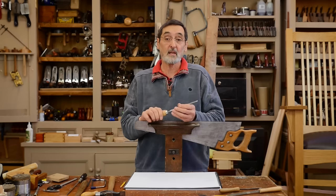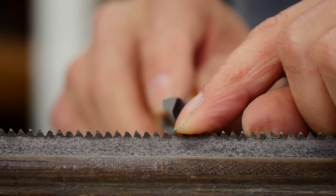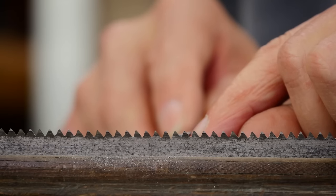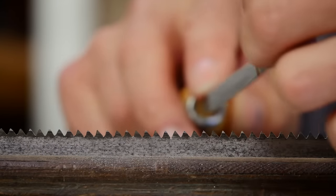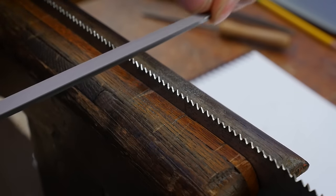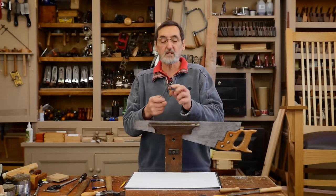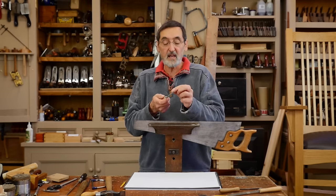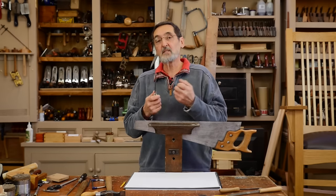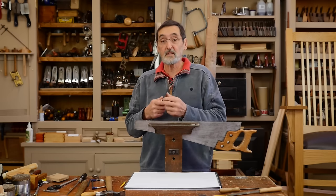Listen to the difference when I drop the saw file into a gullet that I've cut the relief in with the hacksaw blade, and then go to the adjacent one that I haven't — there should be a difference in sound. The untreated one is far more abrasive because the very bottom of that narrow face is engaging with the teeth and actually feels like it's tripping me up, whereas with the saw kerf cut in there it didn't feel like that. It's totally different.